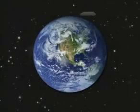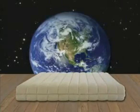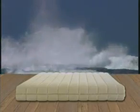Imagine putting yourself in contact with the natural elements. Imagine a mattress that lets your body and mind carry you over forests, green meadows, and oceans. Imagine no more.